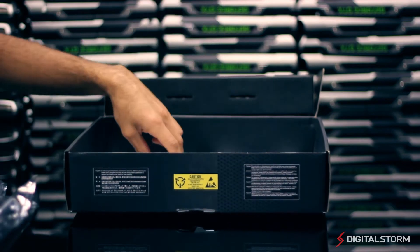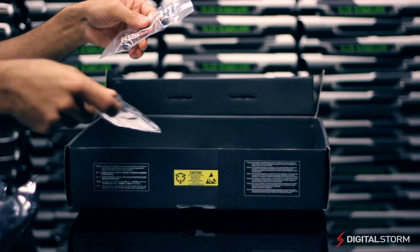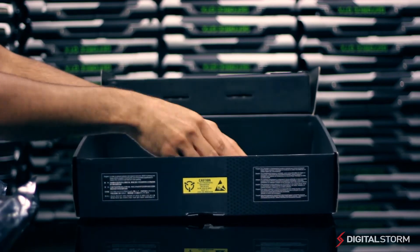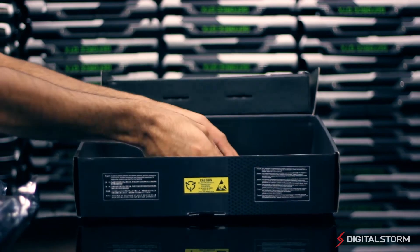Inside, you'll find four SATA 6GB cables to connect your hard drives and DVD drives, as well as an I/O shield and an SLI bridge. Furthermore, you'll find ASUS's drivers DVD as well as their manual.